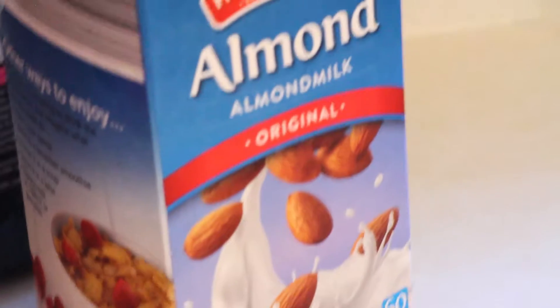You take 16 ounces of almond milk — I've just got basic 60-calorie almond milk. I put some ice cubes in here because I like it like a shake.